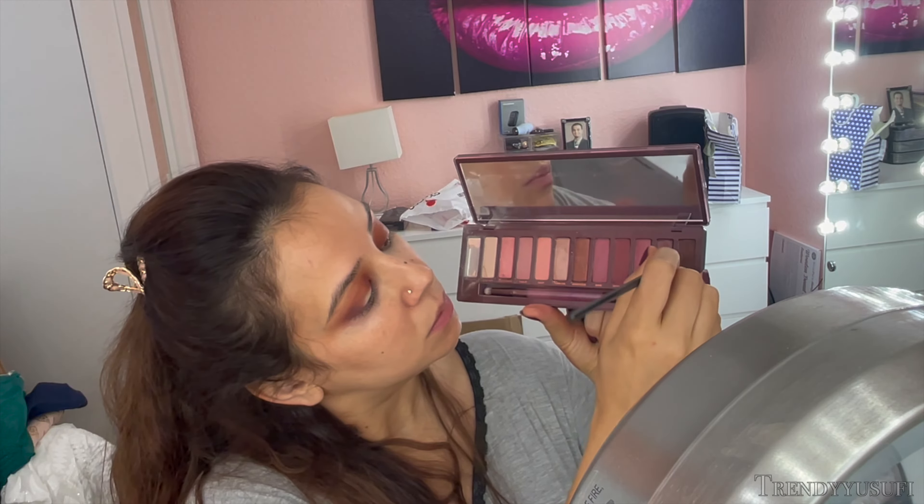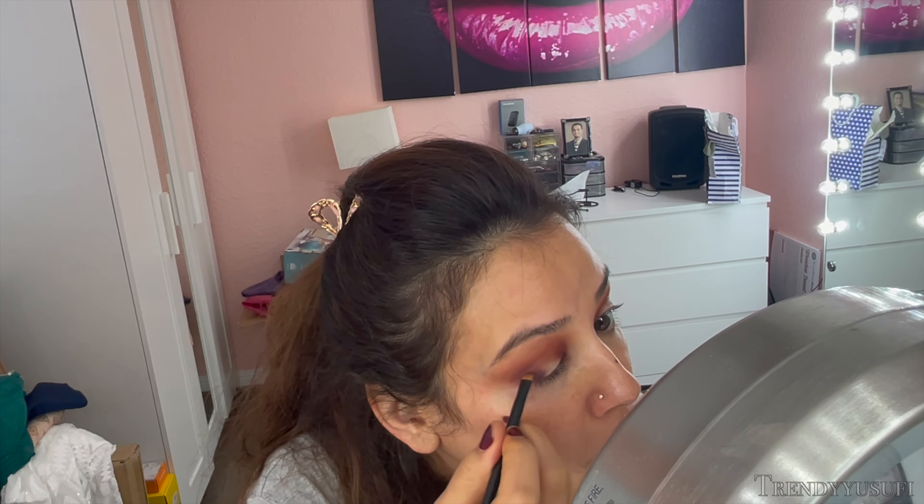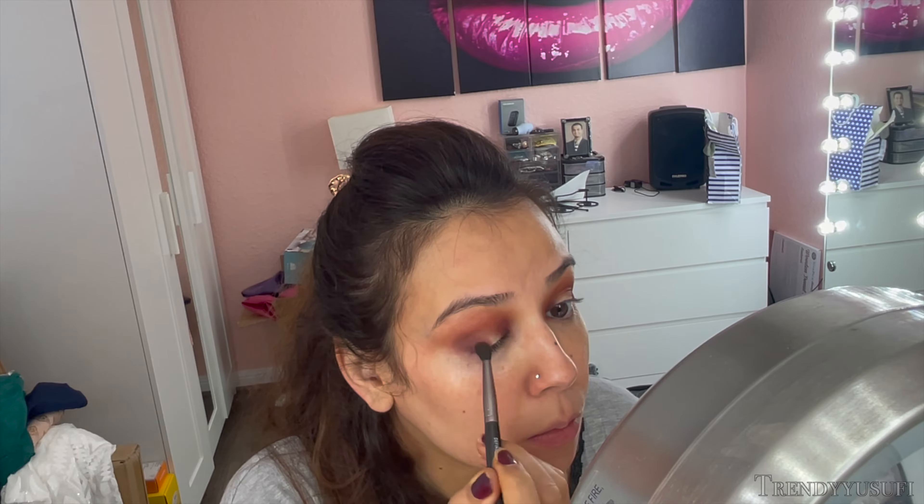Now I'm going in with the color Privacy from the Naked Cherry palette and concentrating this in the outer and inner corner using a small slanted eyeliner brush so I can get really close to the base of my eye — that is where I want the most intensity. After depositing the color where I want it, I go in with a blending brush and blend it out using small circular side-to-side motions to diffuse the color out.